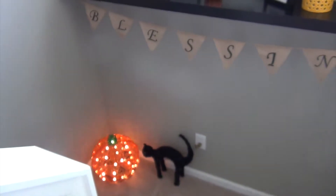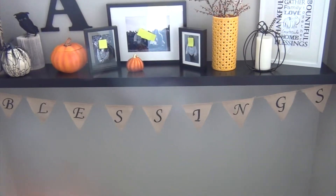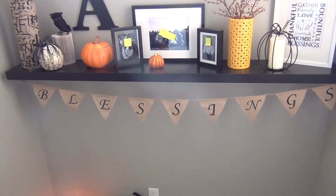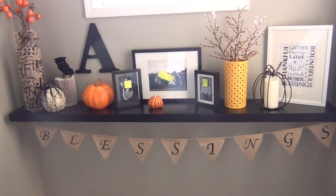Down at the bottom, we just have our little light-up pumpkin from Michael's, and our little black cat from Meyers, and then I have a burlap pennant garland that says 'blessings' from Hobby Lobby. So that is the fall mantle, and I'll see you in the next video. Bye!